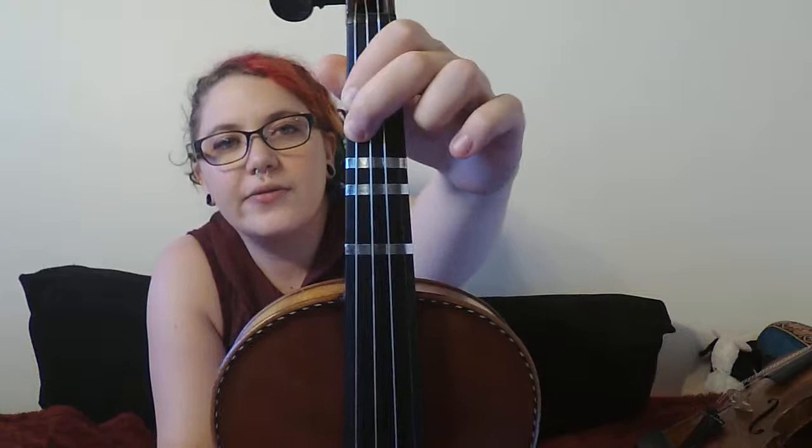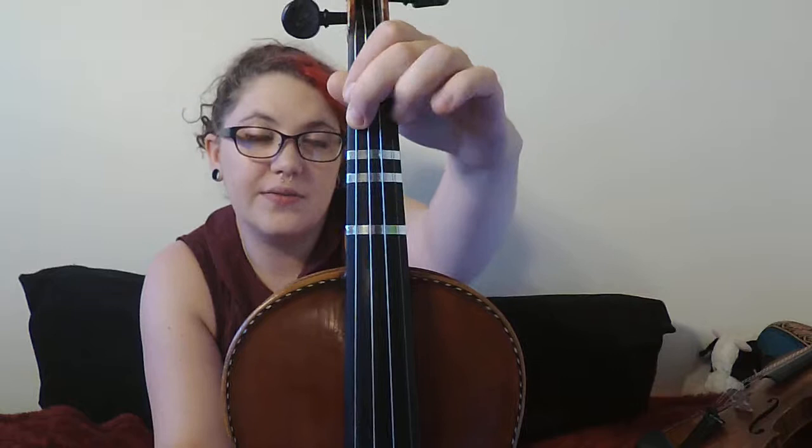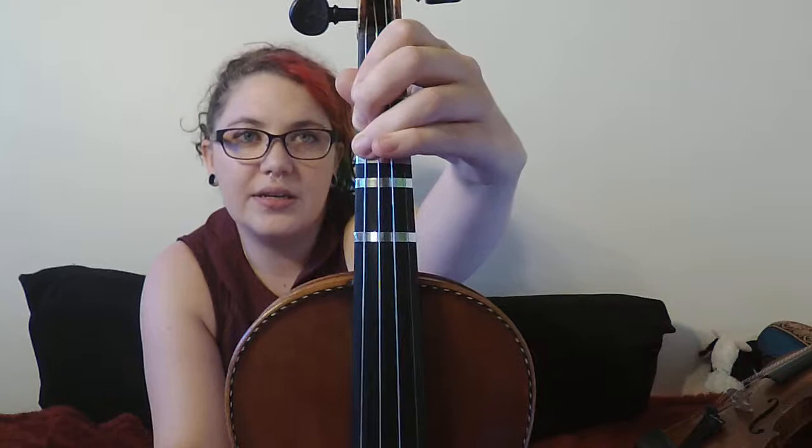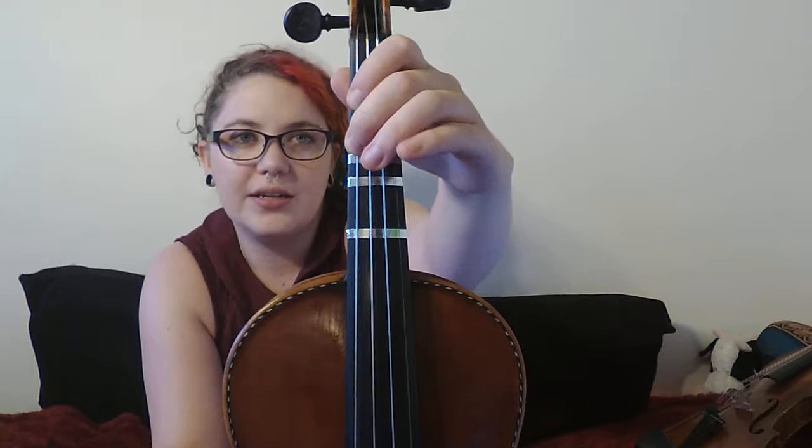Now on to a little bit of note discussion. Measure 22 — now we're getting into the theme. Low two. Low two is way back here by your first finger. If high two is up here on the tape, low two is not just slightly behind the tape — it's way back here by your first finger. Check out how much space there is; it's almost a finger's width of space between low two and high two. So make sure you're not throwing your finger down somewhere in no man's land. If it lands somewhere in between B flat and B natural, it's a wrong note. Make sure that low two is super low.